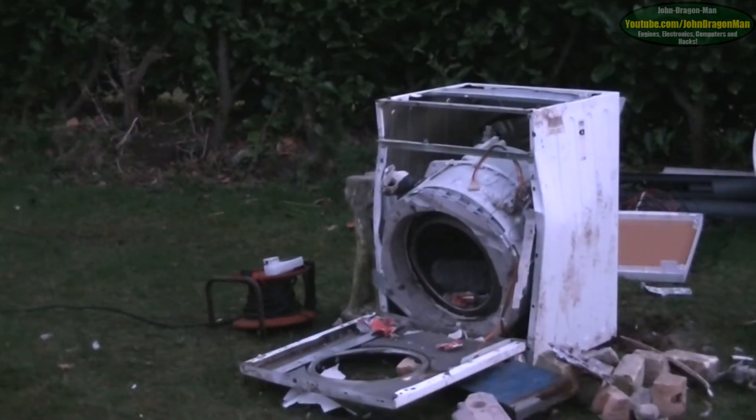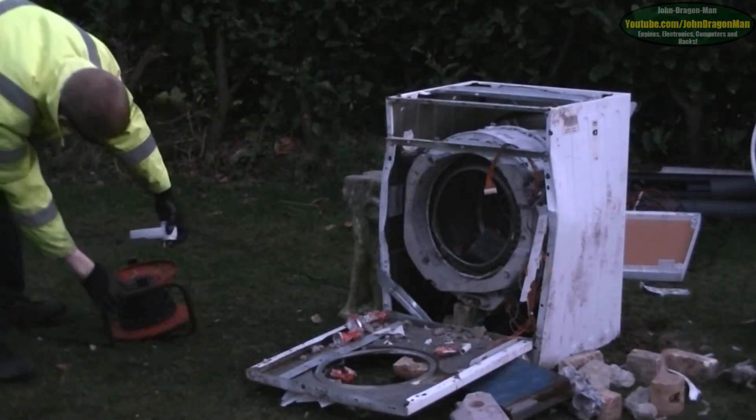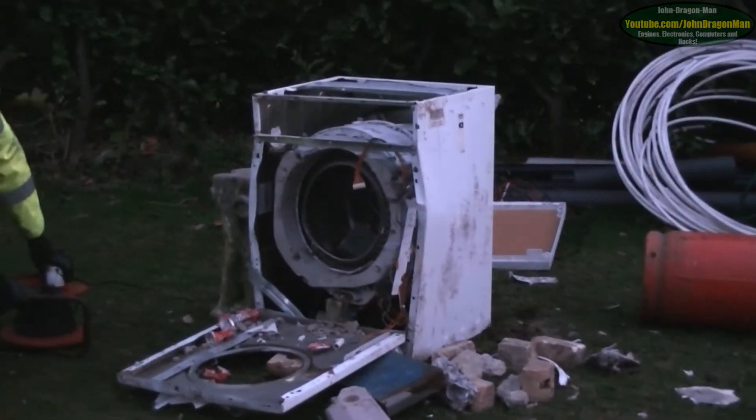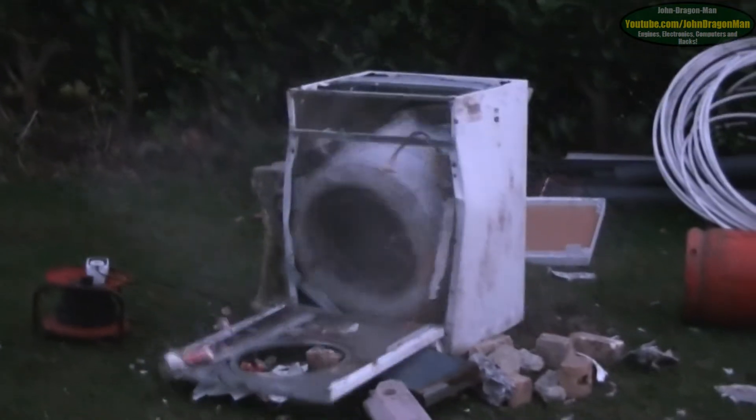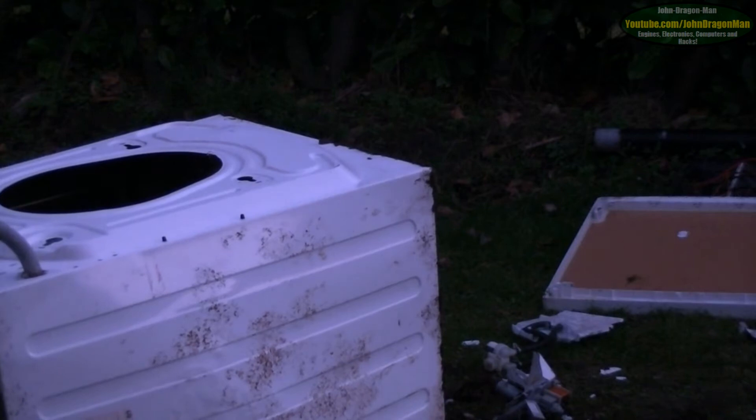Oh no, why did it stop? I bet we have pulled the wires off the motor. Well, if you would like to power it up this time, you do the honour. Oh dear. Wow. And that belt still lives. I am impressed with that belt, are you? Yeah.